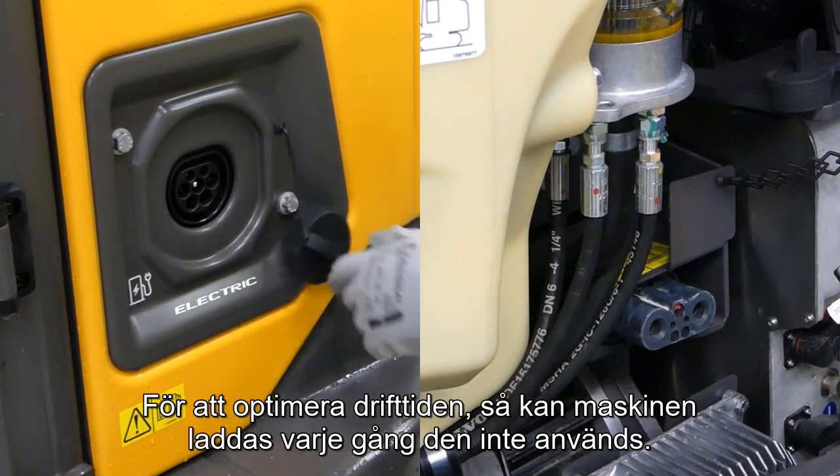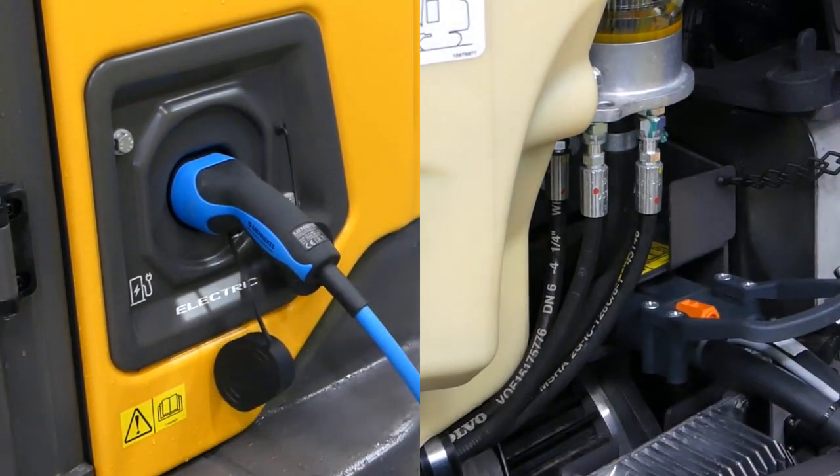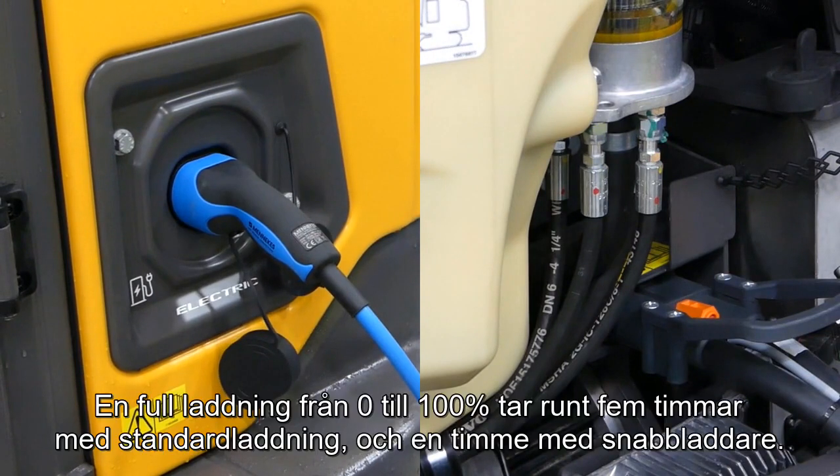To optimize the operating time, the machine can be charged every time it is not in use. A full charge from 0 to 100% takes about 5 hours on standard charge, and 1 hour with a fast charger.